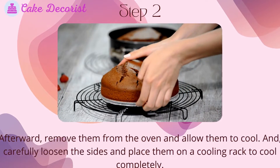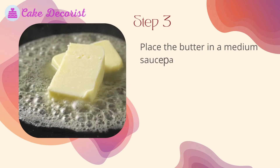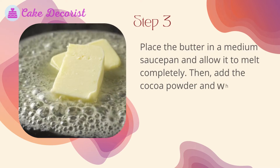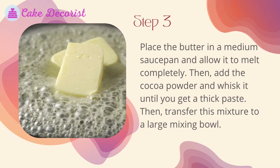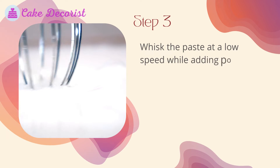Remove them from the oven and allow them to cool. Carefully loosen the sides and place them on a cooling rack to cool completely. Step three: place the butter in a medium saucepan and allow it to melt completely, then add the cocoa powder and whisk until you get a thick paste. Transfer this mixture to a large mixing bowl and whisk at a low speed while adding powdered sugar and milk.